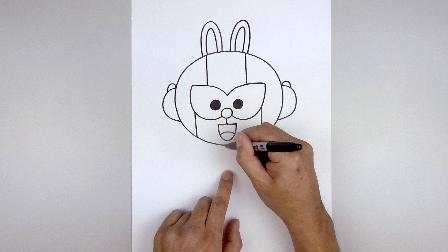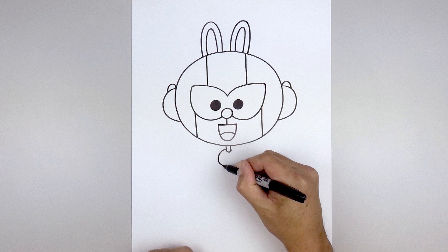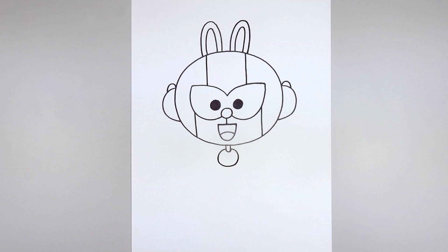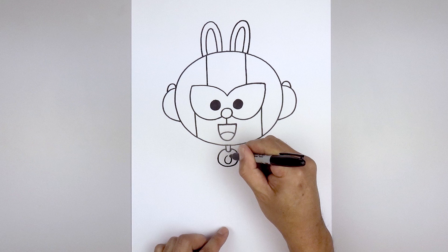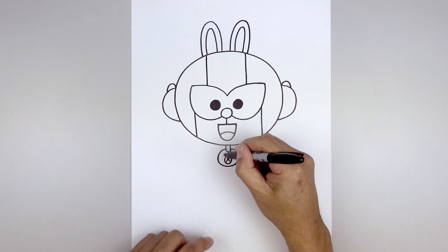Now we're going to move down and draw that Coney charm with the collar. Starting right in the middle, I'm going to start with two straight lines coming down, close off the bottom with a half circle. Now draw a larger circle in behind — starting on the left, go around towards the bottom and then back up towards the top. Then we'll add in the face: start with an oval, add a small circle in the center and then from the bottom of the nose, we're going to angle down and out towards the left and right side.